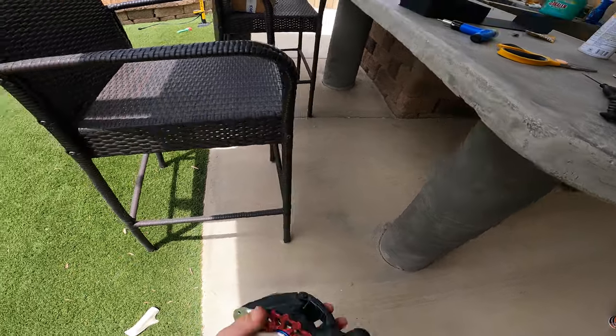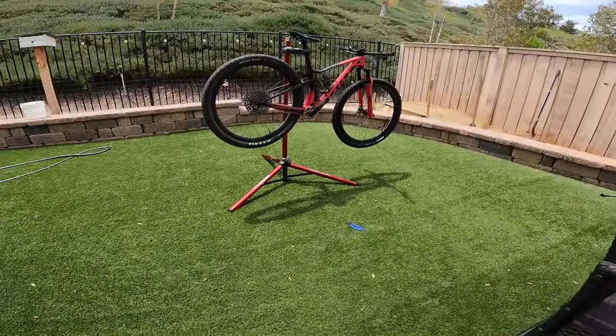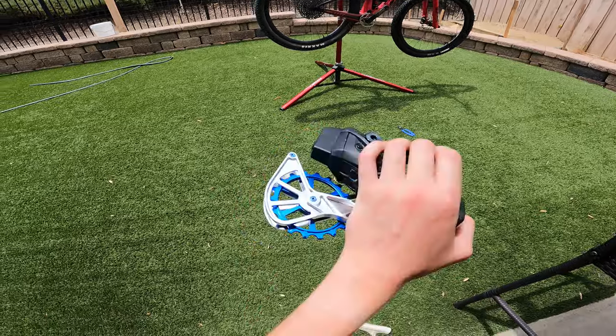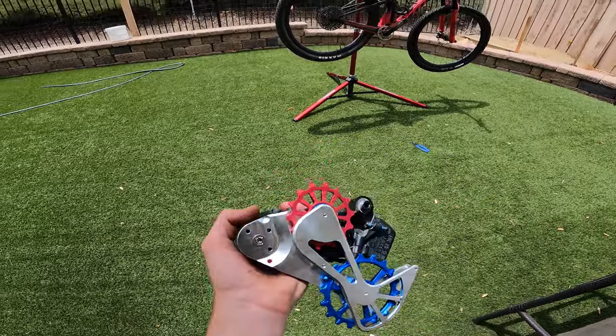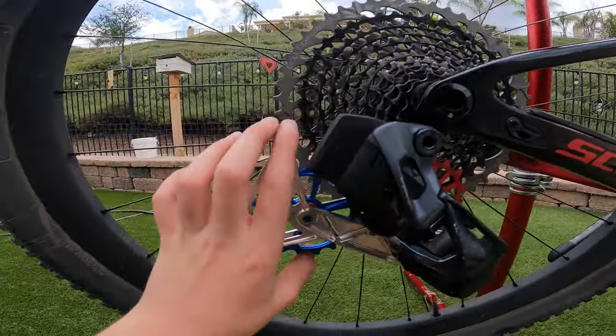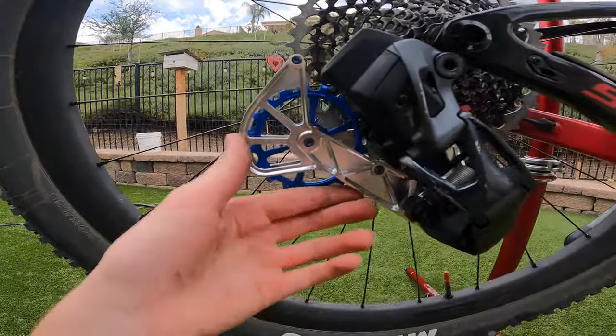The cage is on — we're about to put it on the bike. Thank you very much to the customer service for helping me find the install page. The cage is on the bike — look at how smooth those bearings are!